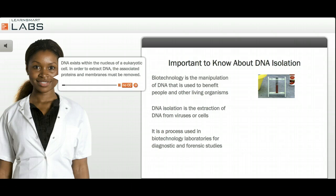DNA exists within the nucleus of a eukaryotic cell. In order to extract DNA, the associated proteins and membranes must be removed.